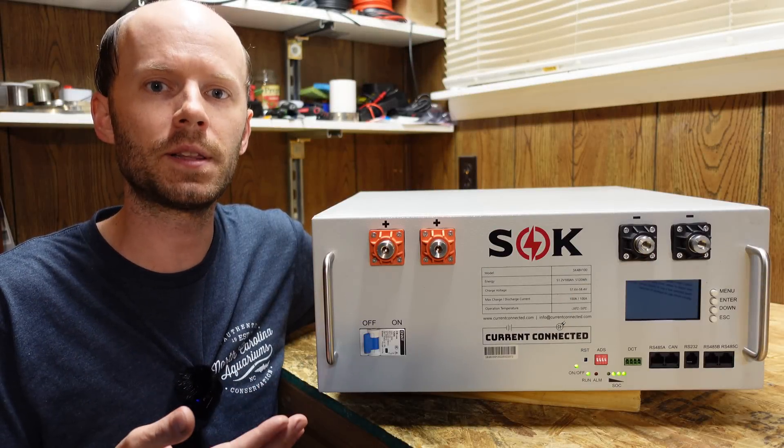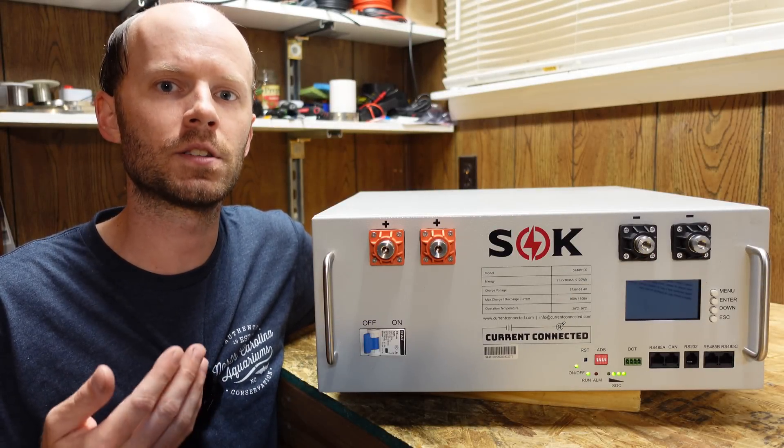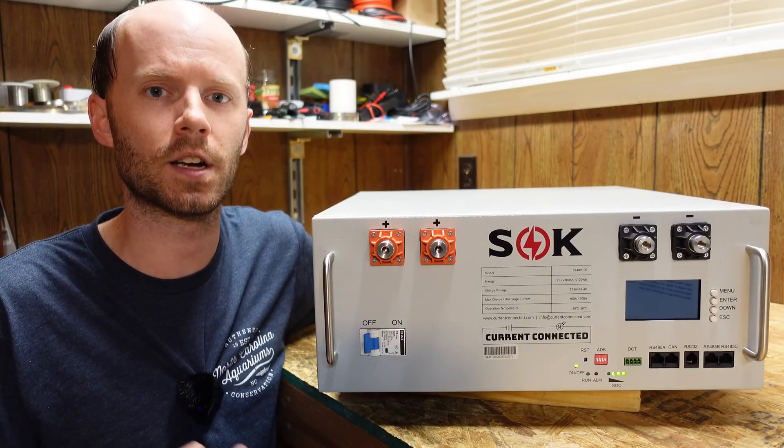Hey guys, I have here a 48-volt lithium iron phosphate server rack battery from SOK. These batteries are sold by and designed in conjunction with Current Connected. I've been waiting a few months for these and I'm super excited they are finally here.